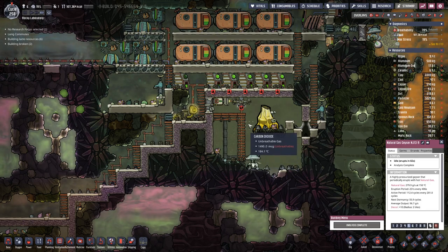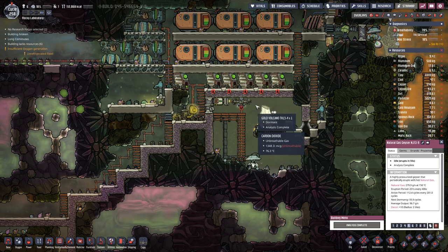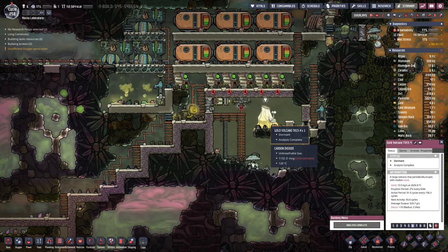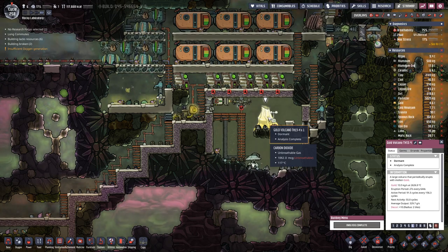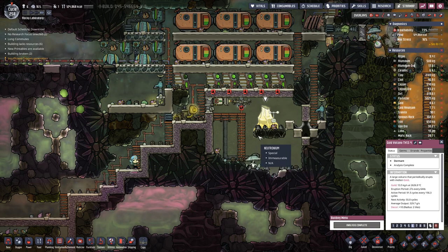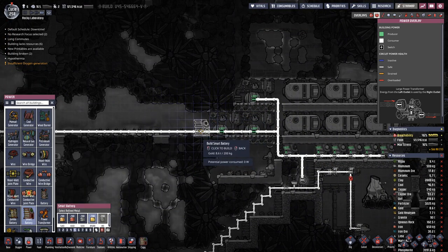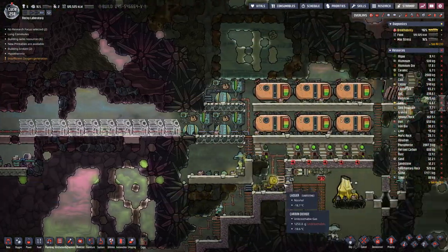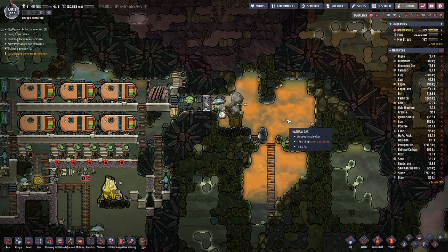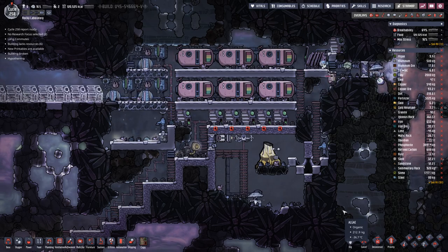We are getting close to the vacuum in here and the temperatures are now around the 100 mark. Unfortunately our gold volcano is now dormant, so we will not know if this works out within the next 55 cycles. We can also go around and add a few more batteries, because maybe we cannot store an infinite amount of natural gas, so storing a bit more energy in batteries might work out best.